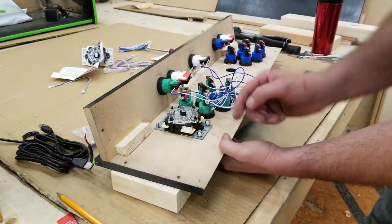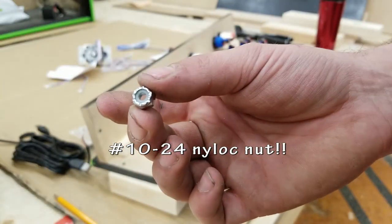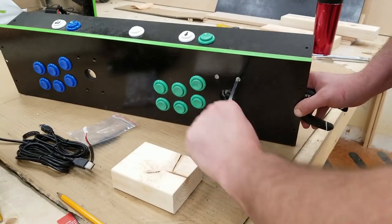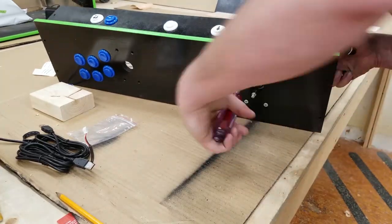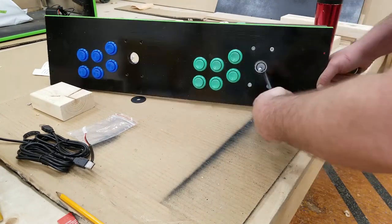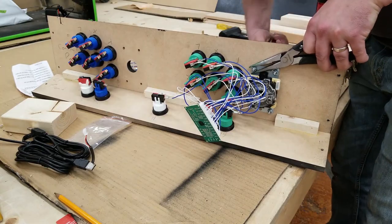To hold everything together with my joysticks I'm using number 10-24 UNC machine bolts and nylock nuts. The nylock nuts have a little plastic retainer inside that helps them stay tight and doesn't loosen too much over time. I wanted to get a nice flush finish, so if you remember from a previous video I countersunk those holes — just kind of eyeballed it to make it look nice. There are many other ways to do this; this is just the way I did it for this build.